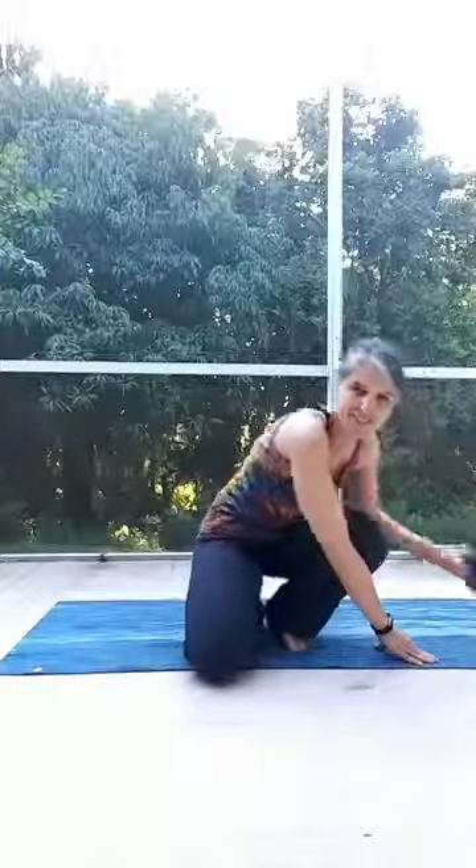So you can have a strap handy for this. Prasarita Padottanasana is a wide leg forward bend standing and we're going to use a strap to help open up your shoulders.